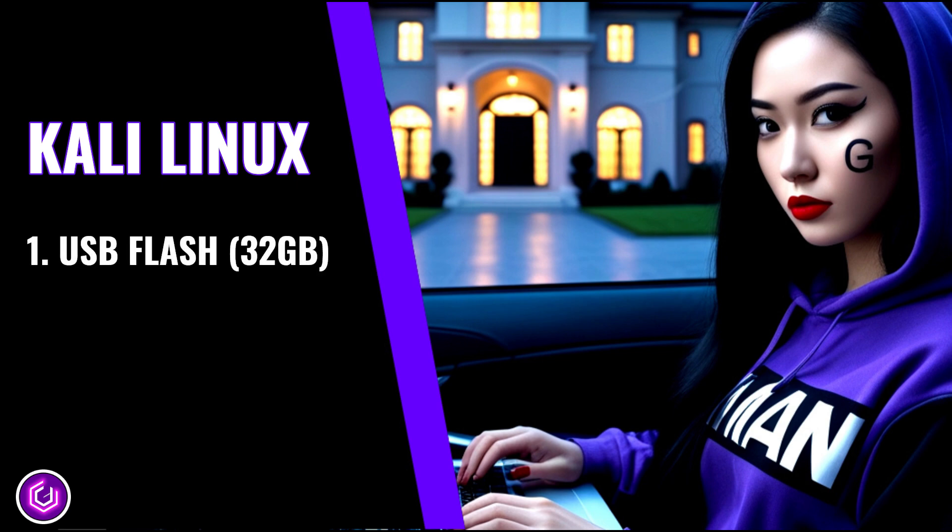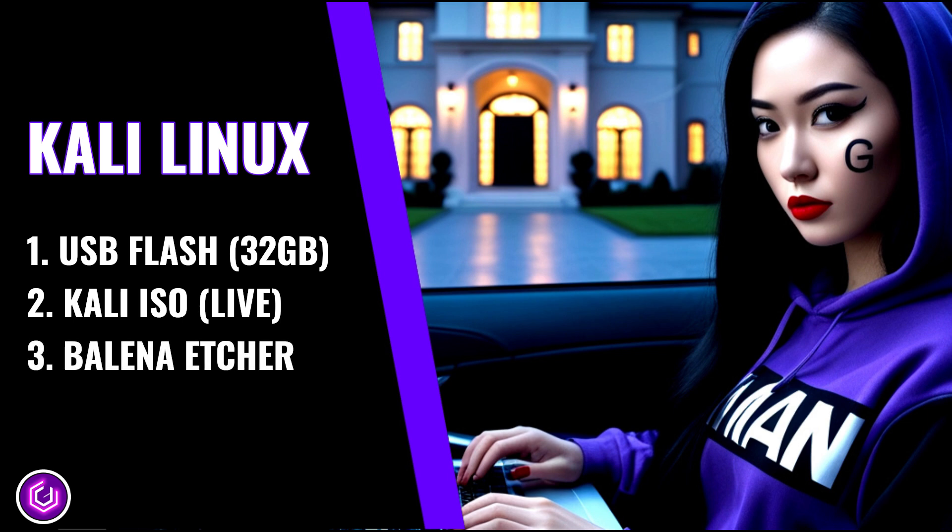First, a USB flash drive of around 32GB. Second, a Kali Linux Live ISO image. And lastly, third, a download of Balena Etcher.